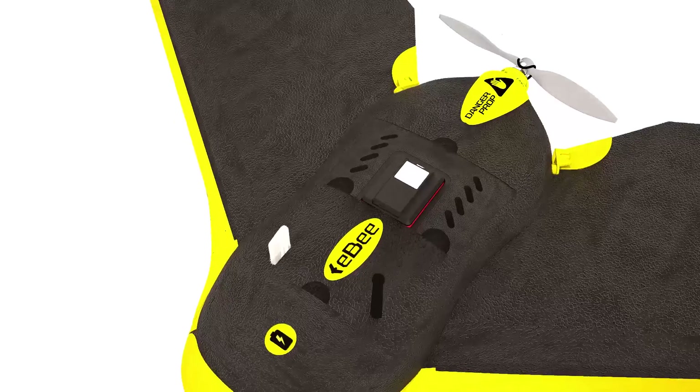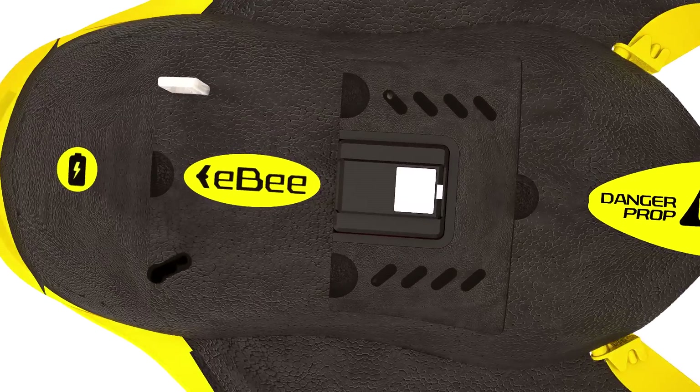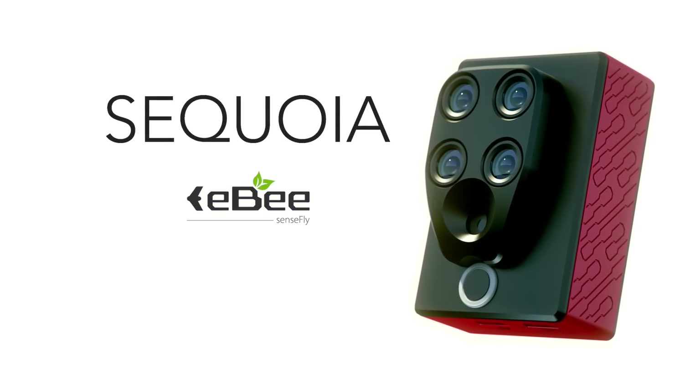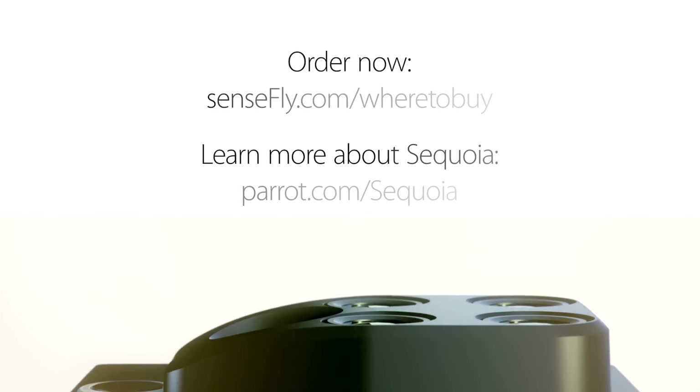What Sequoia offers is scientific grade measurement at a fraction of the previous cost, helping more ag professionals around the world to gain the crop insights they need quickly and easily.